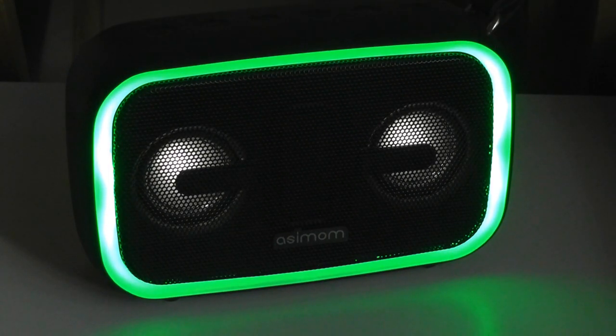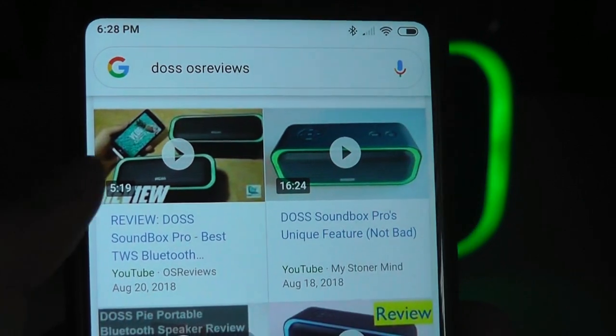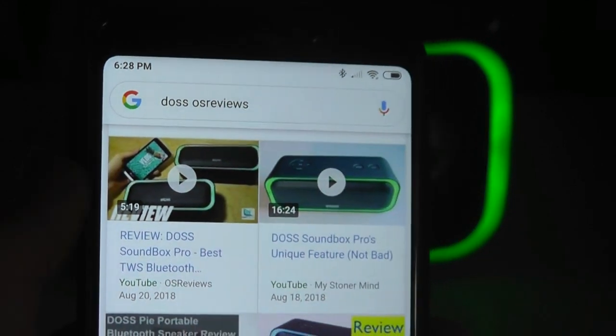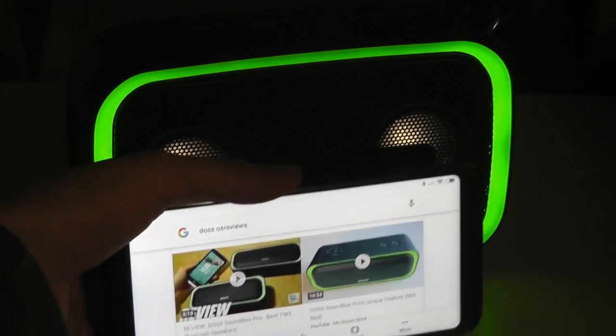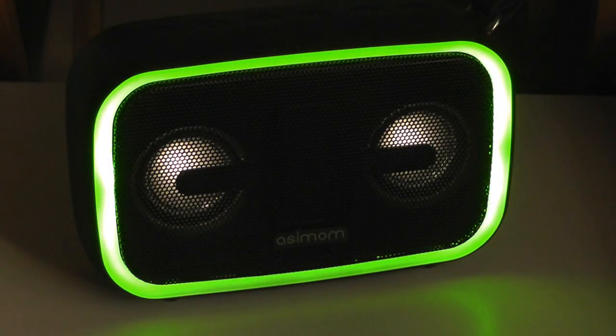So that's the EX70. Actually a few months back, we checked out another speaker from these guys under their parent name called DOS — it was the Sound Box Pro. It also had very interesting light rings and it was a TWS pair. These were a little bit cheaper and also had the lighting tricks, but this is a larger speaker. You can see how this one is about two phones stacked on top of one another, but still not the size of a larger boom box.